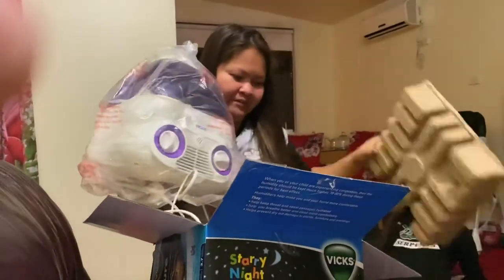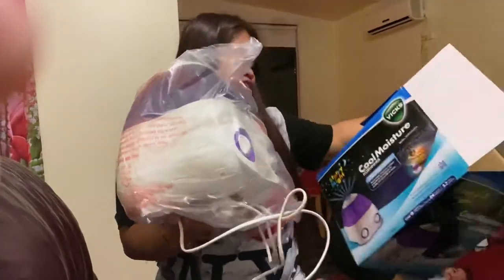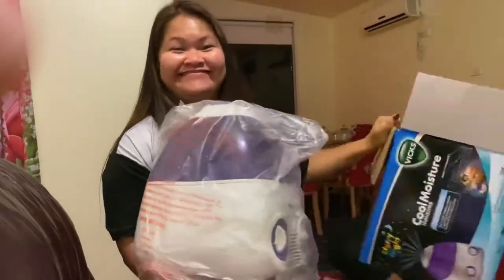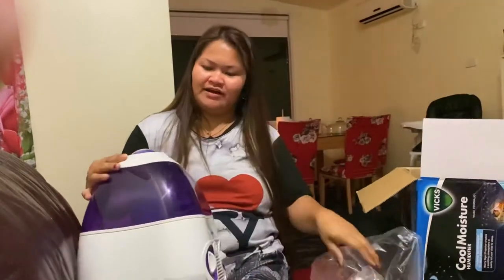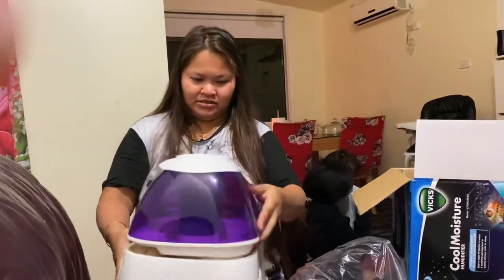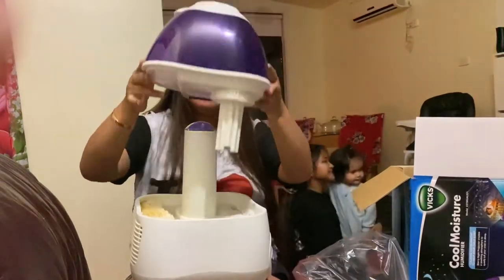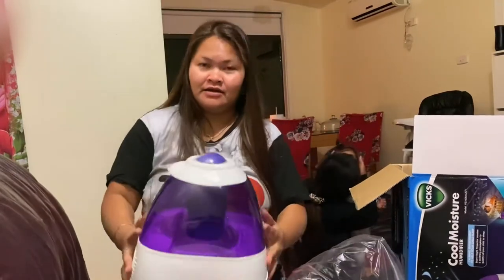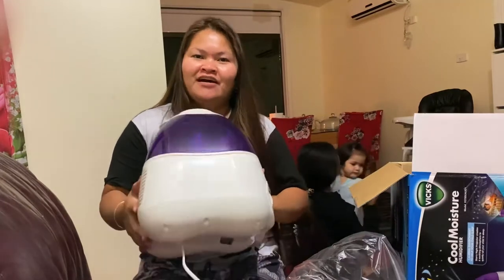This is the cold moisture humidifier. So this is inside — I'm gonna show you guys what's in here. Oh, that is so nice! I don't know how to use it. I think we have lights here, so I'll take a video later when I put something in here.